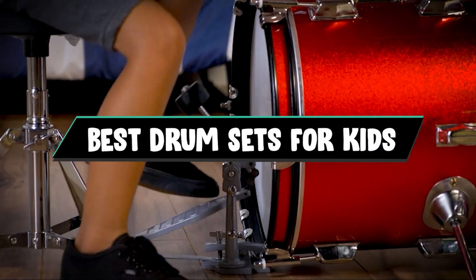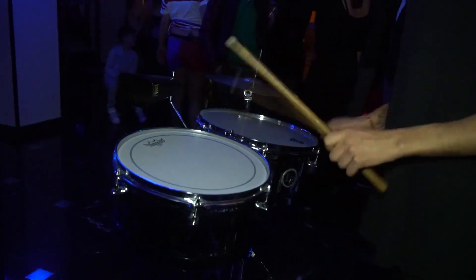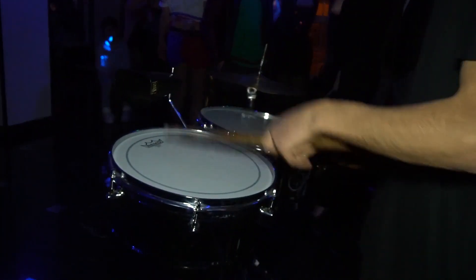If you want to get a good quality best drum sets for kids according to your needs, then watch the video till the end and then decide to buy. So let's get started.